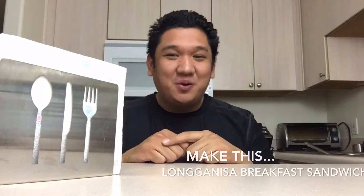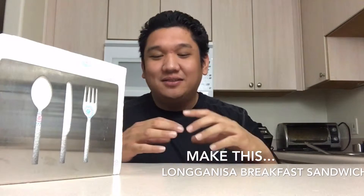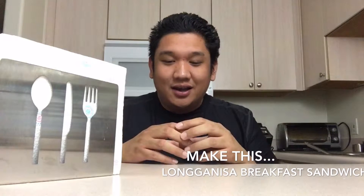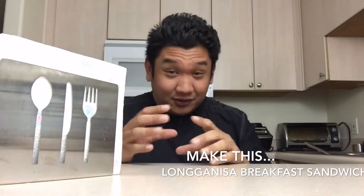What's up everybody, welcome to Make This, your online food show in which we cook some stuff. Now today's recipe is something that I've been thinking about this past week, and it is going to be a Filipino-style breakfast sandwich.